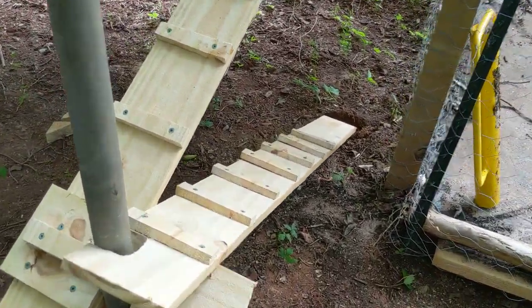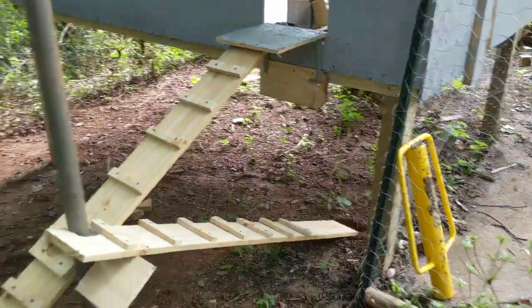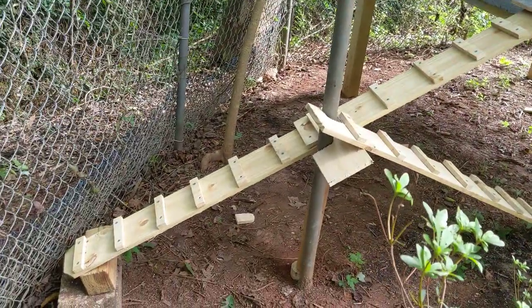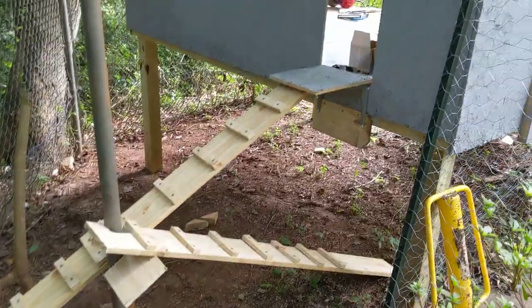That's the chicken ramp — it's jacked up. If you've got a more jacked up chicken ramp, please share, because I'd love to see somebody do something weirder than this. This weekend we'll see if the chickens can figure it out. Y'all have a good one.